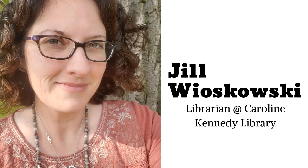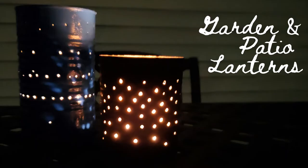Hello, I'm Jill Wyoskowski, a librarian at Caroline Kennedy Library. I'm into crafts that repurpose or upcycle items that typically gather in drawers or we drop into our recycling bins. In this episode of Handmade at Home, I'll show you how to repurpose tin cans you have in your recycling bin by turning them into outdoor lanterns for your garden and patio. Let's get started.